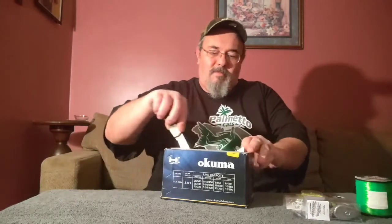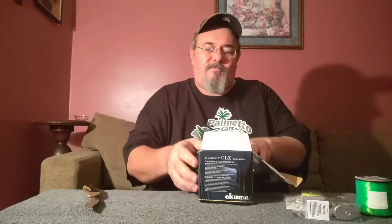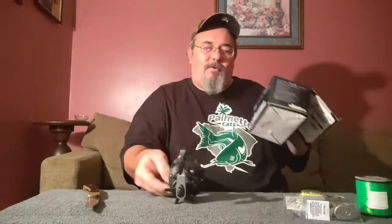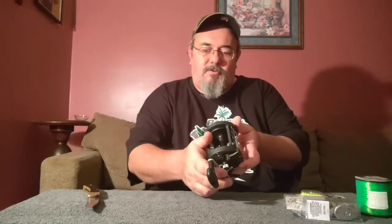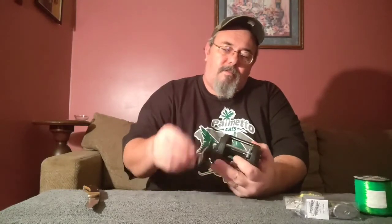Now here we go — what I have been waiting for. You can see the original box is damaged right here. I was looking online and the average price for this reel was around 50 bucks or so, and I happened to click on Amazon and it said new from 25 bucks. Because of the original package being damaged, I basically got the reel for half price. So there we go — the Akuma CLX 450 LA, a pretty decent big clicker reel.